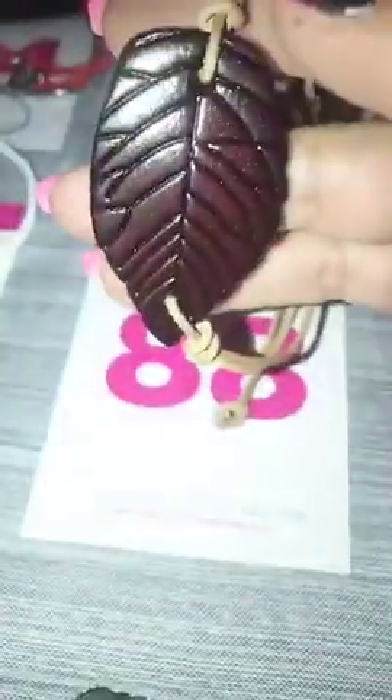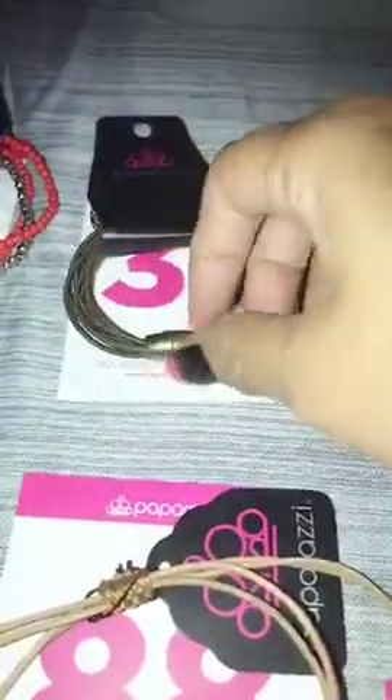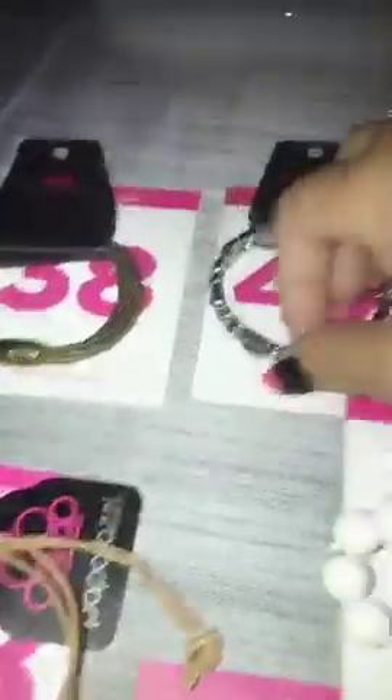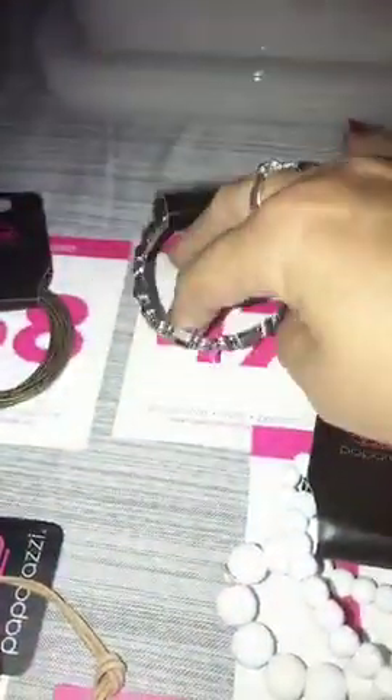Number 88 is your leaf urban bracelet, drawstring back. Only one of those. Number 38 is your brass magnetic clasp — only have one of those. Then this is a stretchy and it has your silver stones in it. Number 47. Only one.